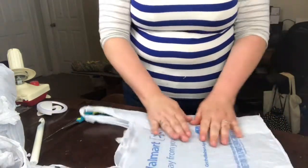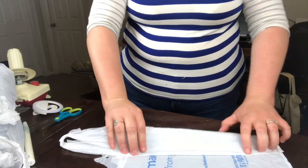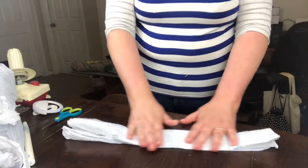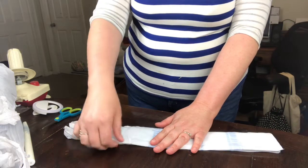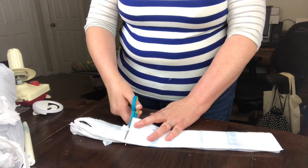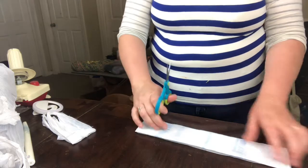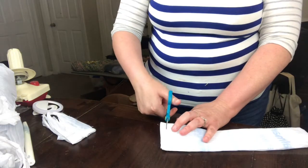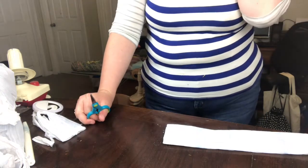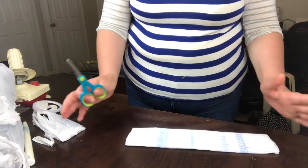Smooth out your plastic bag so that you've taken most of the folds and wrinkles out, and then you're going to fold it into fourths in this direction. This does not have to be precise — it's fine to just eyeball it. Once folded, at the top there are these irregular bits and the handles; we're going to cut those off. You can leave the handles on if you want, but if you want a nice smooth-looking basket, it's probably best to cut them off.